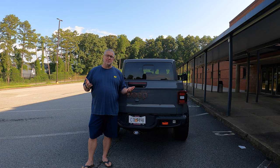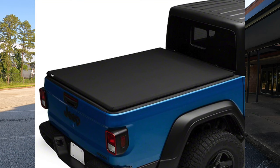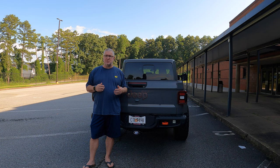Now there are many different types of tonneau covers out there. There's the kind that roll — they're very soft. There's ones called soft tri-folds that are similar to this, and some of the downfalls of those is they do wave. There is this one, which is the hard tonneau cover. I like this one a lot. There's a lot of security, it keeps dust off everything, and kind of keeps the water out for the most part. This is still a truck bed and it's not sealed seam, so water's going to get in.